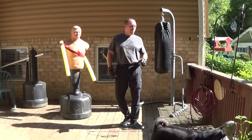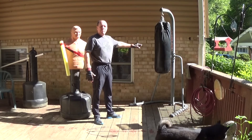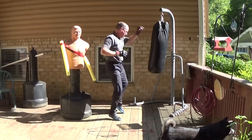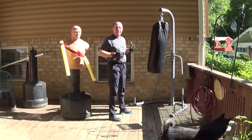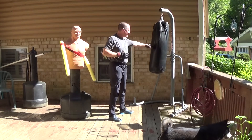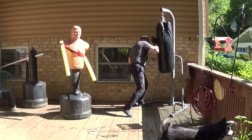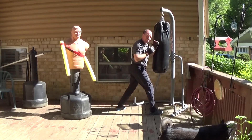When you watch people working the bag, you see a lot of out-fighting work — that's good, but that's out-fighting range. When you really see infighting on the bag, it's not that range and level — it's in close, working right here. This is where infighting happens.